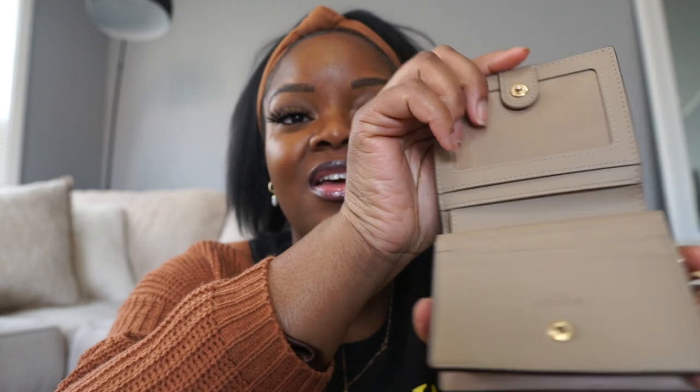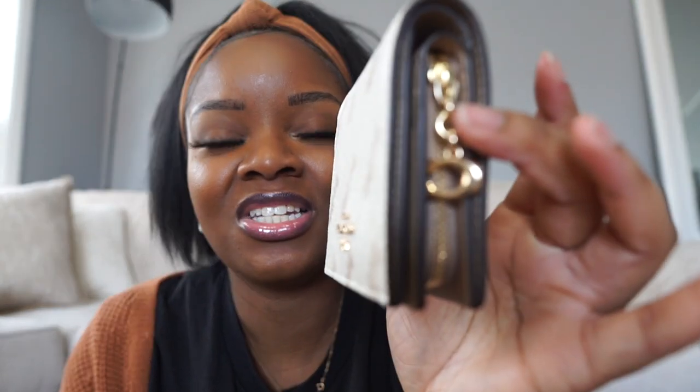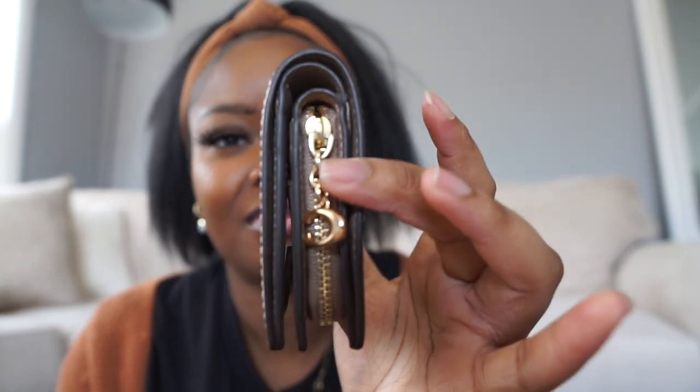I forget what this next wallet is called, but it's in the horse and canvas print. I really love this wallet — it was one of the wallets I featured in one of my very first Coach hauls. I love the interior and I love this taupe color, which is a recurring theme in my collection. I love the little 'C' on the zipper. This one is the Coach snap wallet.